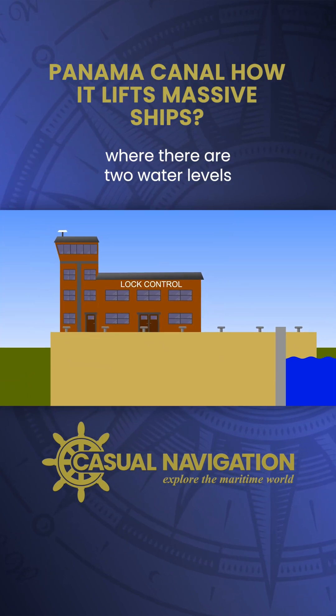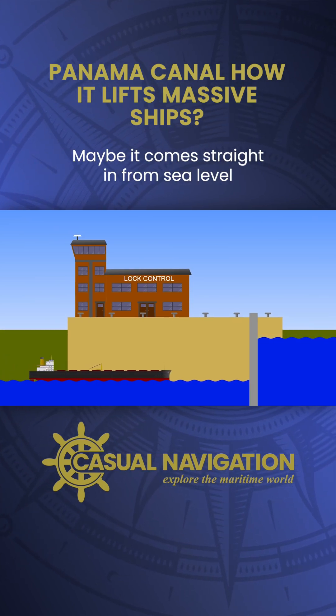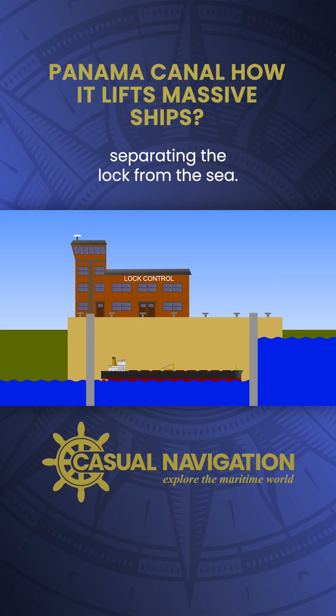So we now have a situation where there are two water levels separated by a gate. It's time to get a ship in. Maybe it comes straight in from sea level and then ties up inside the lock. Once in, you can close the gate behind it, separating the lock from the sea.